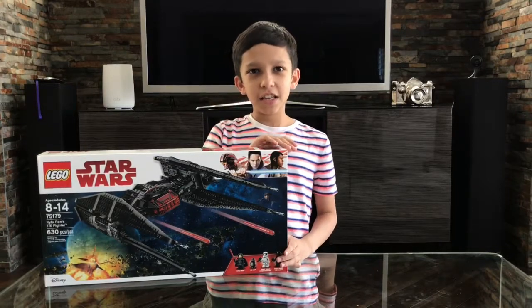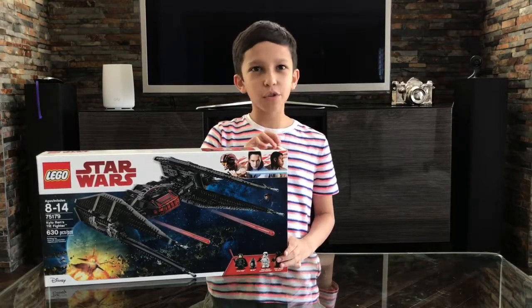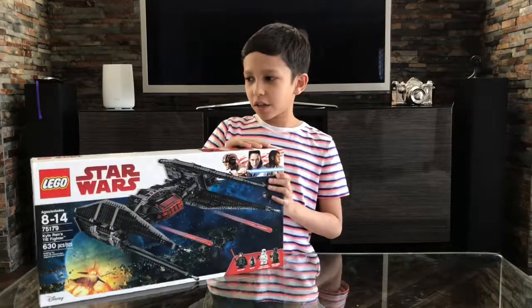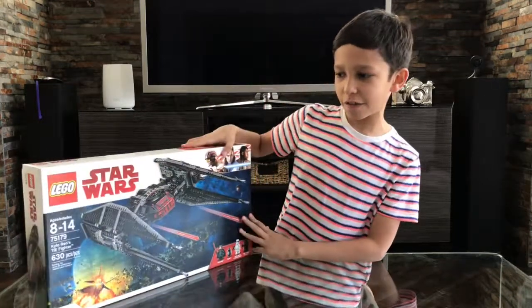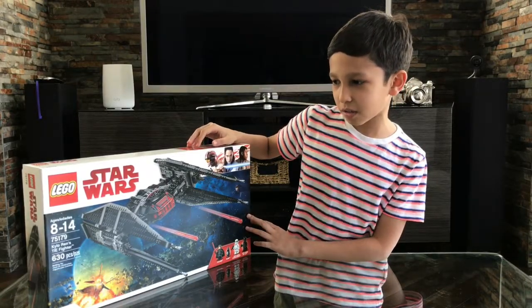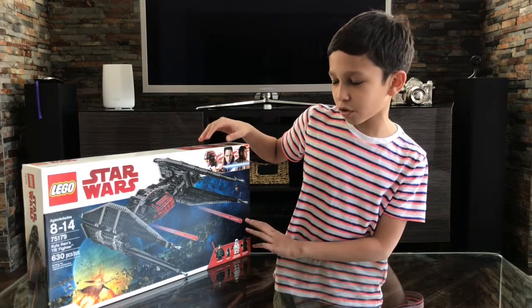Hey guys, today it is Force Friday, so we are building a brand new set that was just released today. It is called Kylo Ren's TIE Fighter, set 75179, and it has 630 pieces for ages 8 to 14.